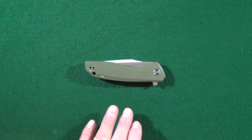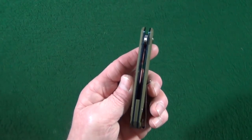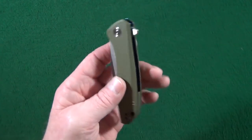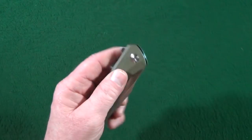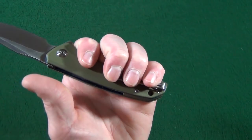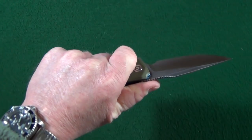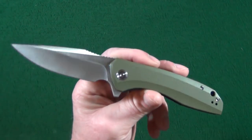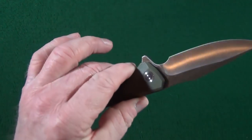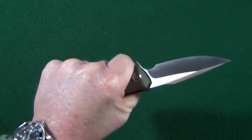Let's move down to the handle, which is 4.6 inches in length and just 0.51 inches thick. This green is, in fact, G10. I can fit all of my fingers with my medium-sized hand, no problem whatsoever — very, very comfortable grip. Fit and finish is just fantastic; there are no sharp edges anywhere on this knife. The traction that the G10 provides is very good.